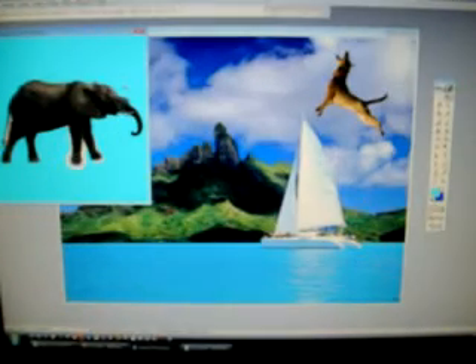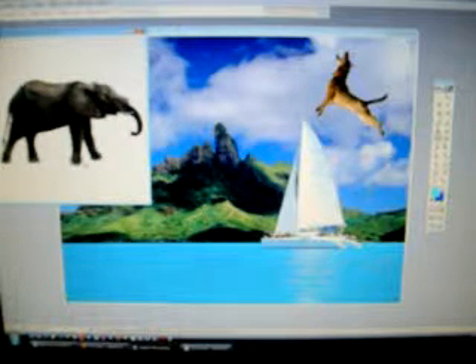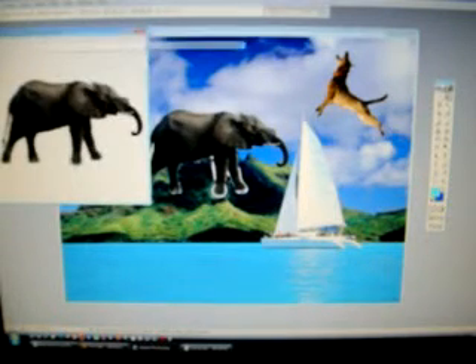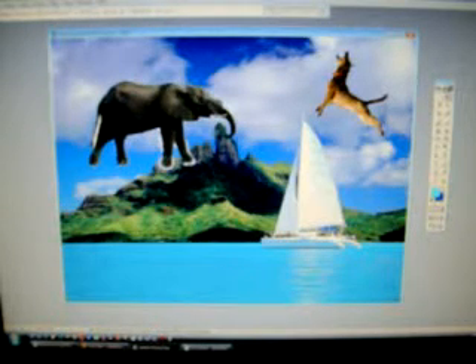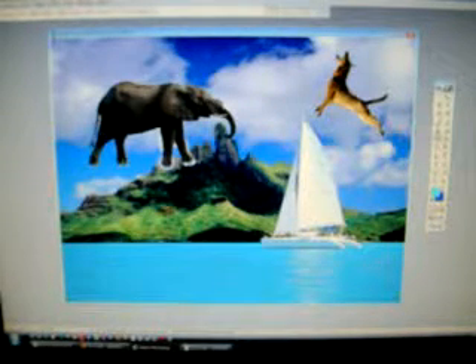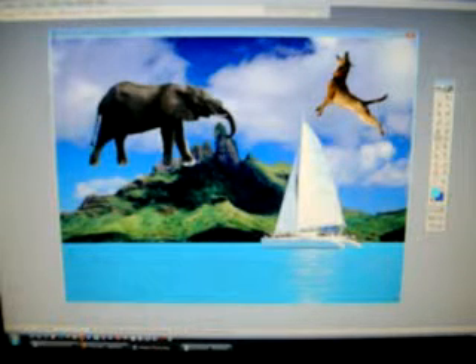I'm going to add the other pictures, including an elephant. I'm going to use the magic eraser tool and erase out everything in the background. Now he's ready to bring into my picture — drop him in. Now I see that there's a little bit of white background, so I want to use my magic eraser and get rid of that little white space. Any of the little imperfections that you find you can get rid of fairly easily using the eraser tool.